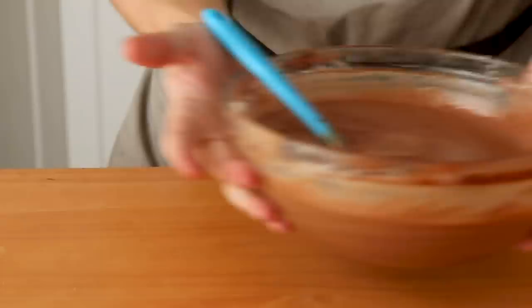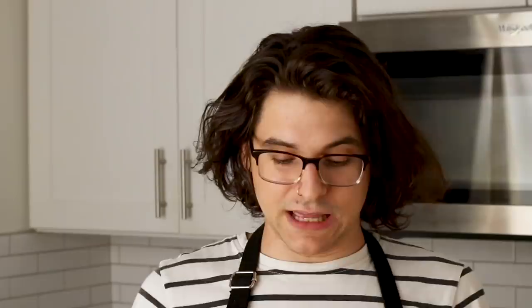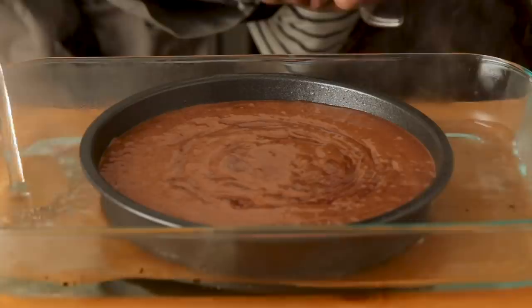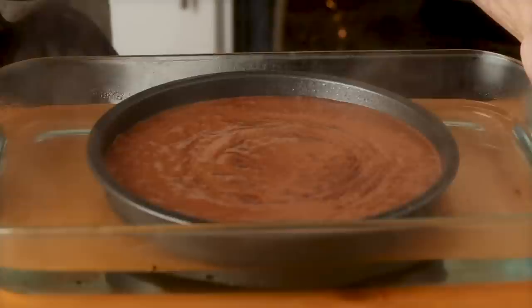I have my greased cake pan here and I'm just going to pour my batter into it. You're probably wondering why this pan is in a bigger pan — that's because in order to help the cheesecake cook and keep it moist, we need to add boiling water to the outside. I have my kettle that I just had boiling, and I'm going to add enough water to be halfway up the side. All we have to do is throw it in the oven for about 35 to 40 minutes, then let it chill overnight, and we've got ourselves a cheesecake.